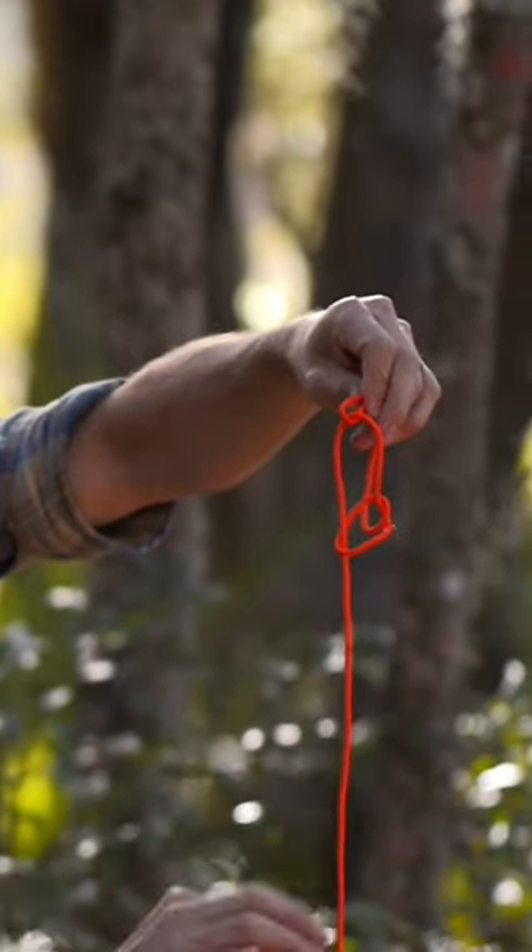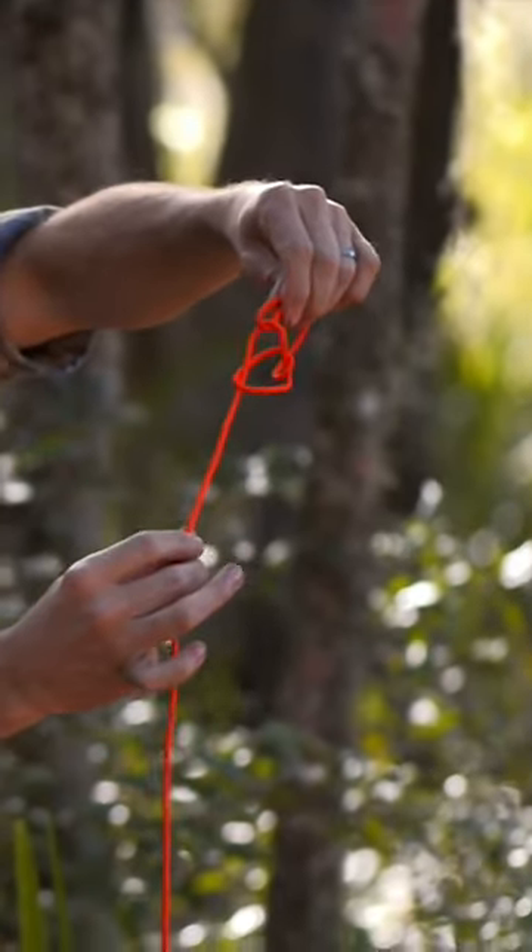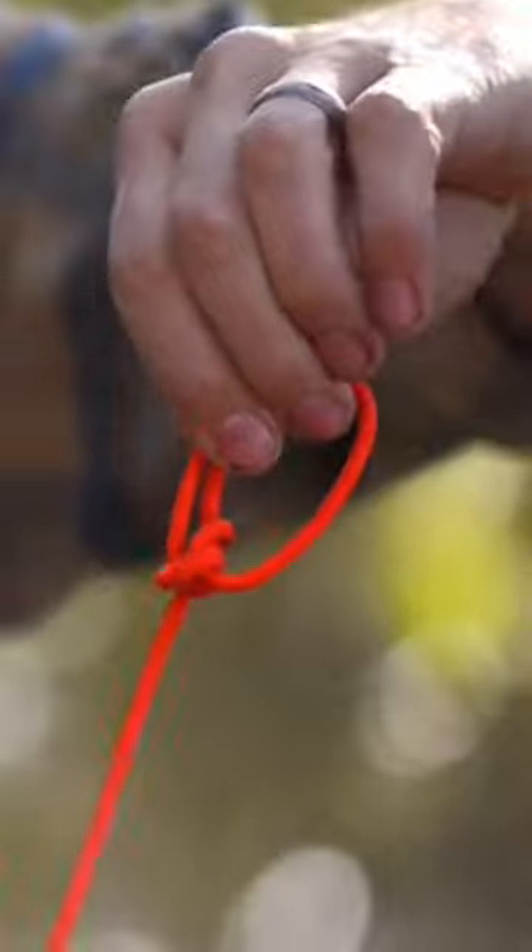Now when I pull on the standing end to dress that knot up, my bowline is going to form.